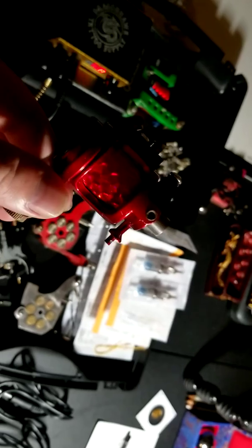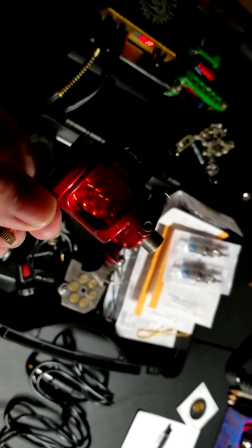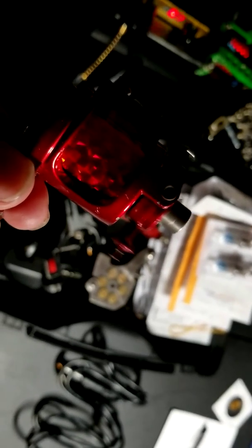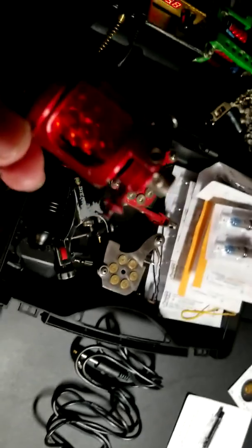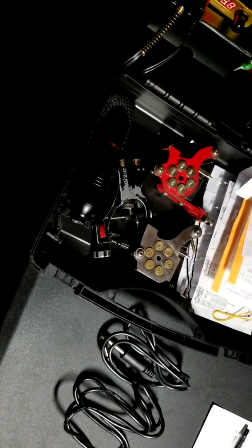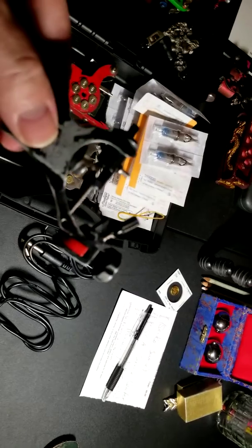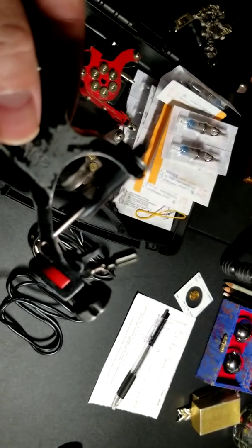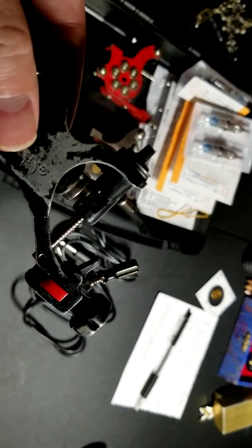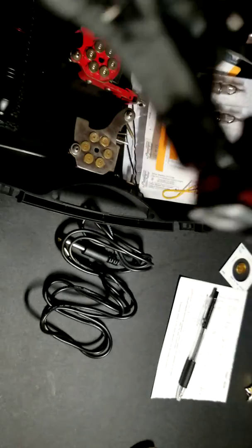This here is a rotary. I'm just gonna fire it up and see how loud it is. Go up and down — there we go, that's what I'm talking about. I'll do one more rotary because my other rotary isn't that quiet. We're gonna go with this rotary.